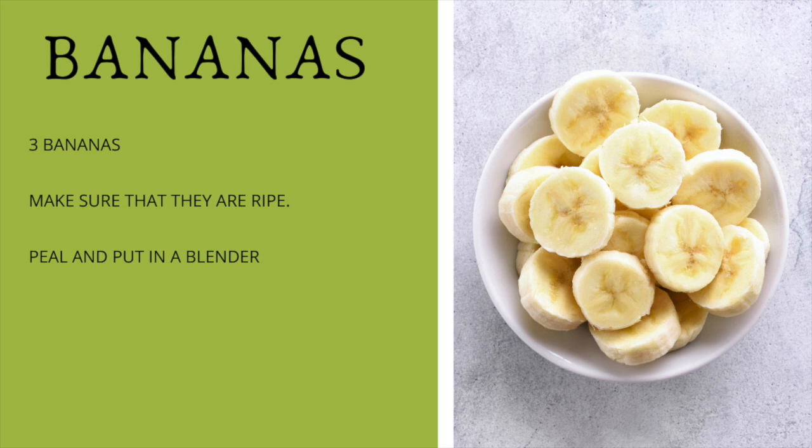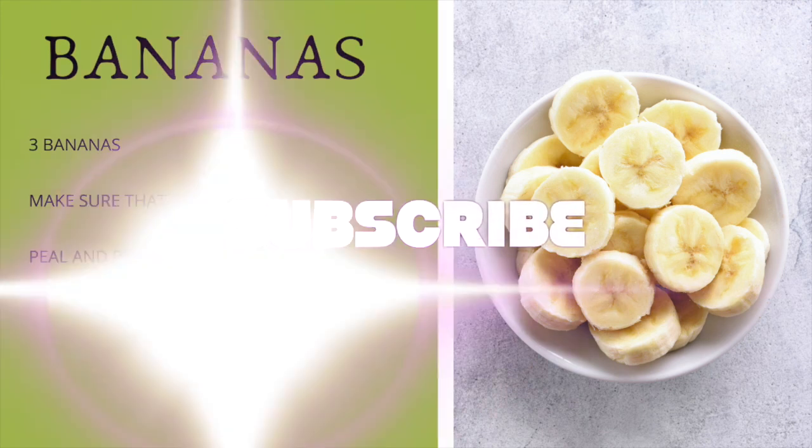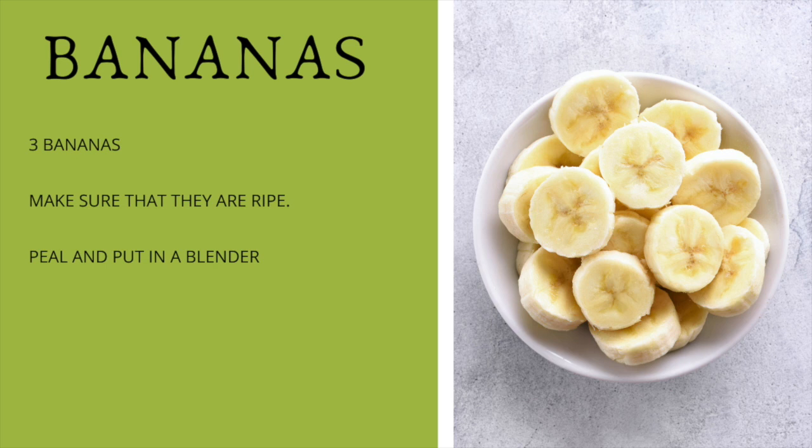The first thing we're going to add is bananas — the same thing I add to all of my smoothies because I just love bananas. They're high in fiber, and fiber is great for removing toxins from the body. I'm going to be adding three bananas. Remember to get a banana that is ripe — it has to have spots on it. Do not use yellow or green bananas, or you'll get a tummy ache or constipation.